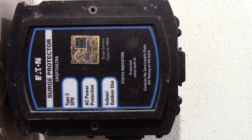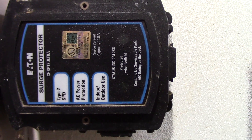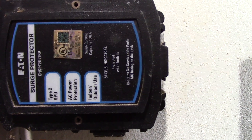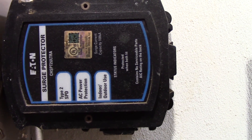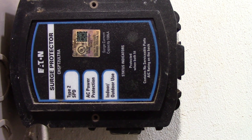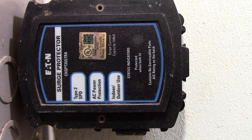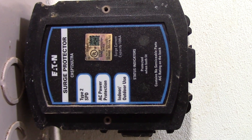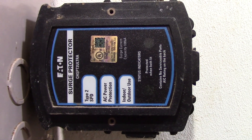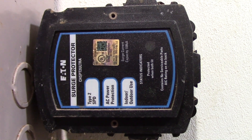Here's the surge protector we installed in this panel. It's an Eaton surge protector, model CH SPT 2 Ultra. This needs to be fed, as per the instructions, with a two-pole 50-amp breaker, so we've got that installed. Due to some complications at the site we weren't able to show you the entire process — there were a lot of people around — but I'm going to explain it because it's actually quite an easy process that any do-it-yourselfer with proper safety precautions can take on.